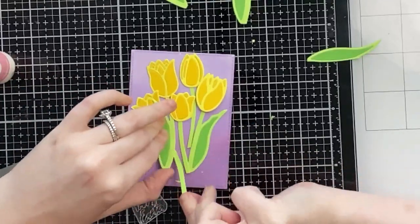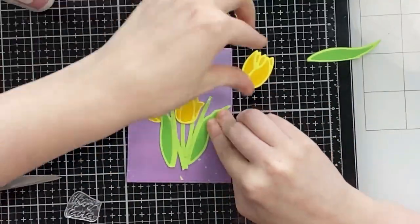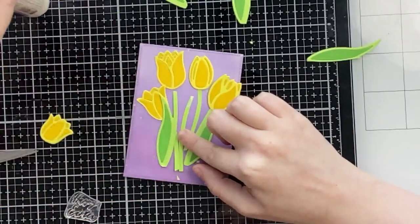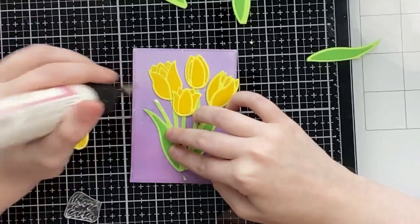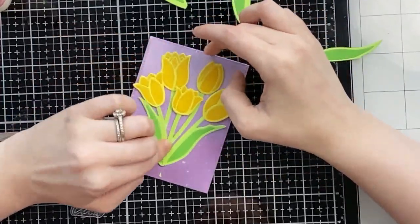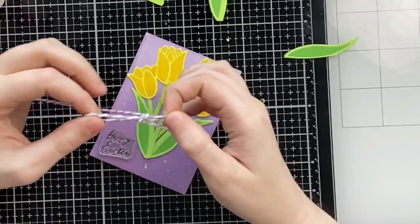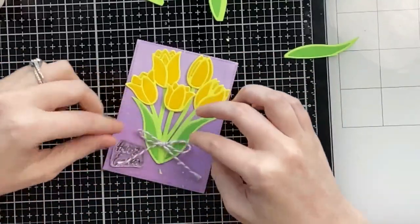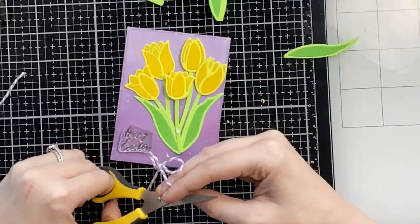I'm making sure to leave enough space for my sentiment — on the bottom left I used 'Happy Easter,' which came in the new Easter Blessings 4x6 stamp set. I'm tucking in some more stems and I like how this looks. I'm attaching all the tulip heads to the stems, carefully holding down the other pieces and gluing elements down one at a time. I also wanted to add a little bow to my bouquet using purple and white twine tied into a bow, glued into the center.